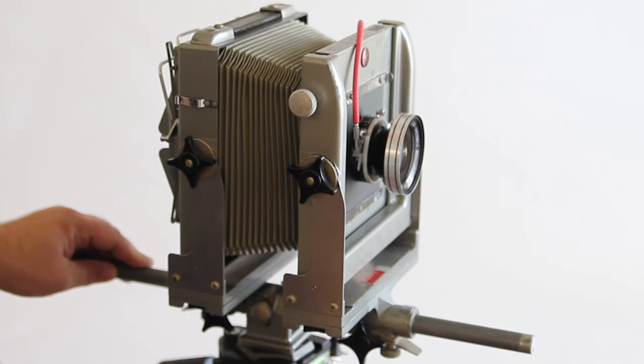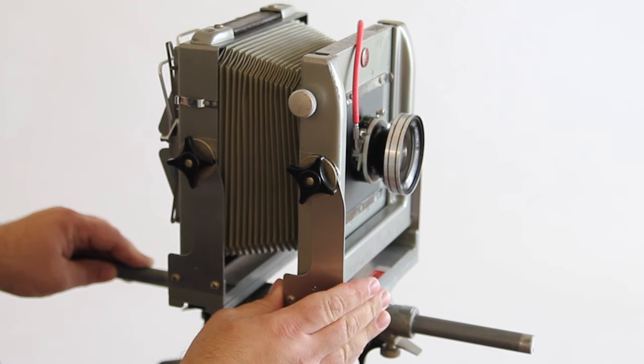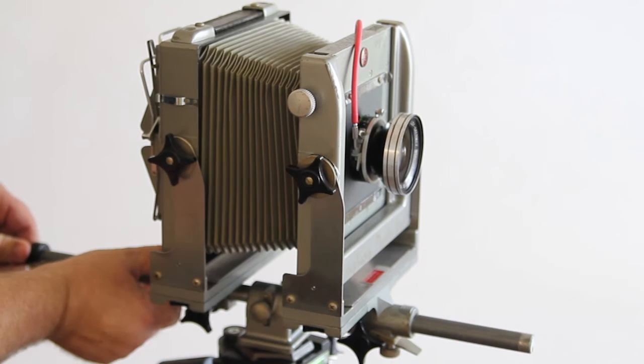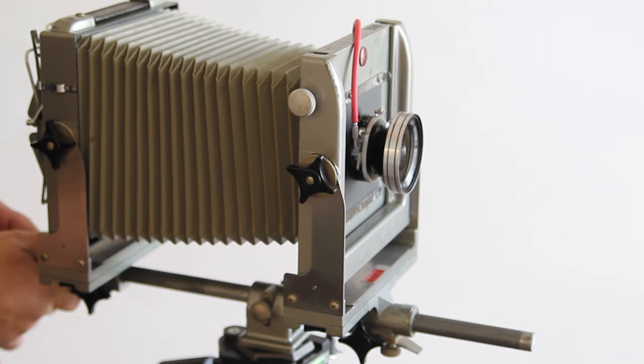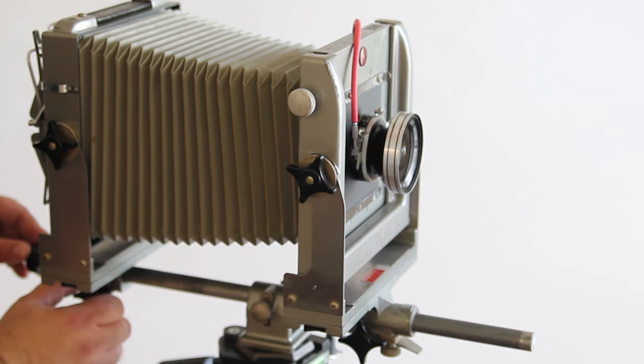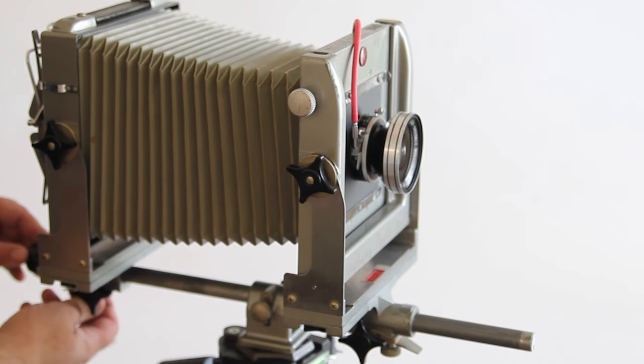I can do the same with the back standard. Once I'm done, I want to make sure that I tighten it back down so that it doesn't move. I can loosen it with the knob, and once it's loose I can use the latch to manually pull it back and forth to get a quick focus. Then I can use the knob to move it backward and forward slightly to get better focus, and tighten it down once it's focused so it doesn't slip out of place.